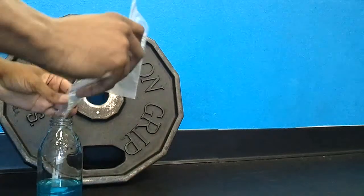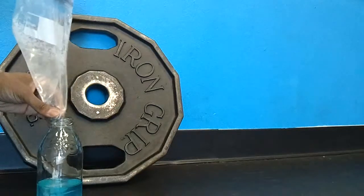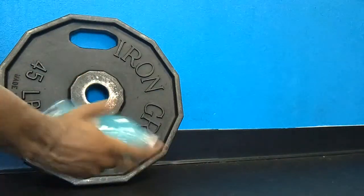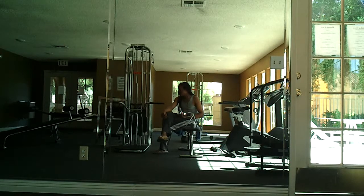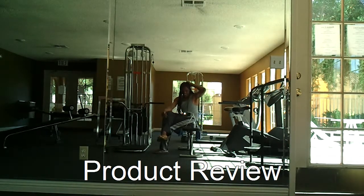So I wrapped up that workout. Here's the creatine that I take after — and not before — I work out, mixing it with some blue liquid. Anyway, that was my workout today. I'm at the smaller gym now by my house. I walked from the other gym that was a mile away, and kind of cut the workout short today, and I'm going to explain why and also review a couple of supplements.